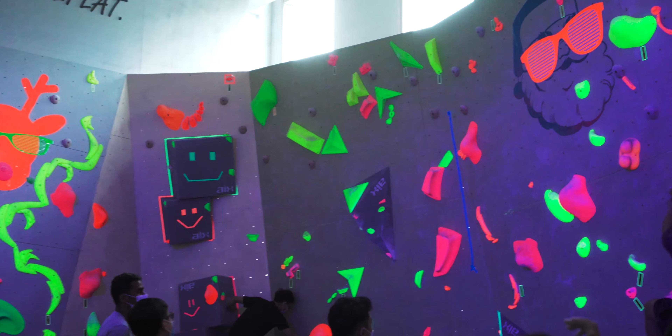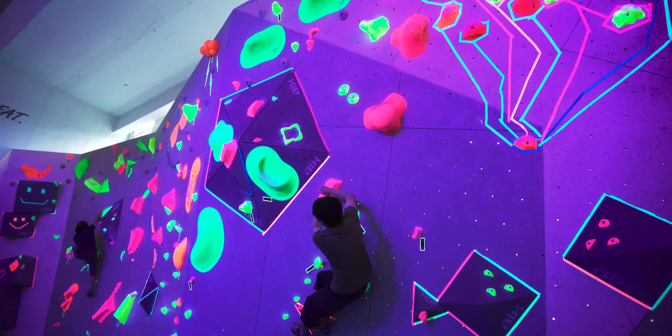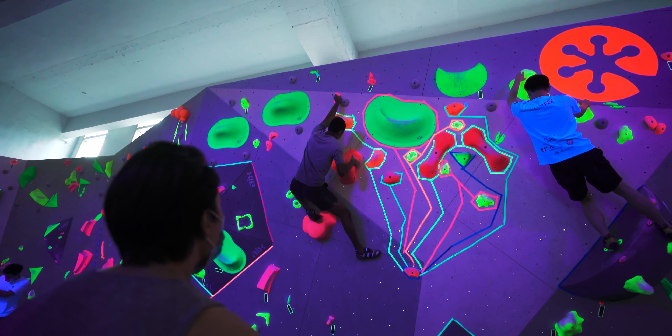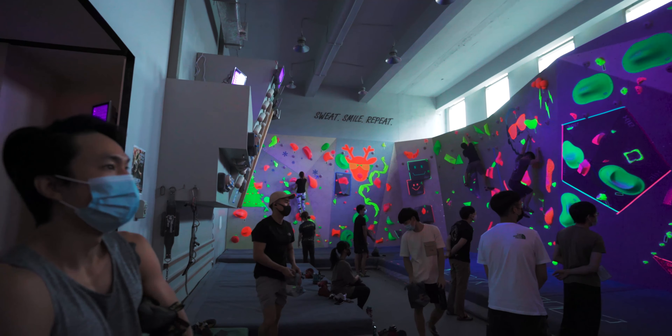So these holes that you're seeing are not actually glowing — they are just a reflection of the black light that they are using, and it makes a pretty cool effect. Now honestly, I haven't been bouldering that long, but this was a pretty cool experience, just being able to climb in a different environment, a bit darker. It was really very fun.